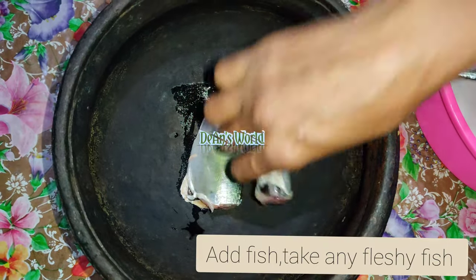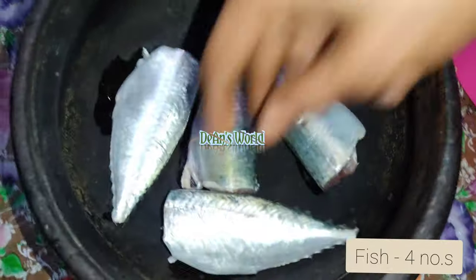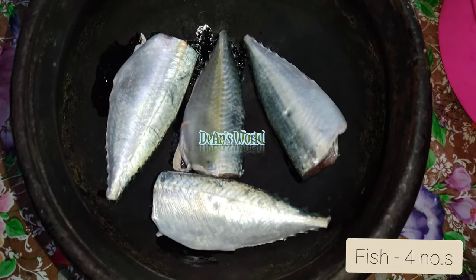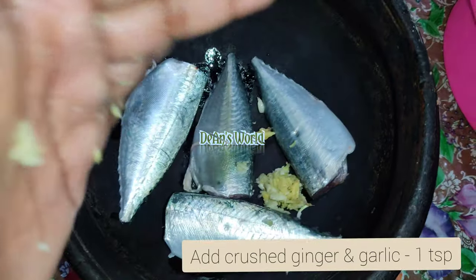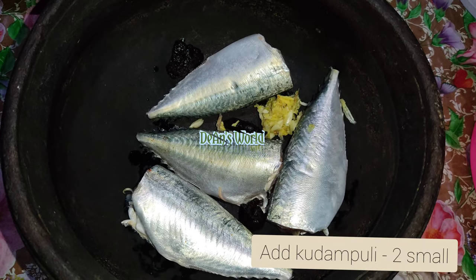We are going to make some small vegetables here. We are going to add 4 mini vegetables. We are going to add some onions and vegetables.